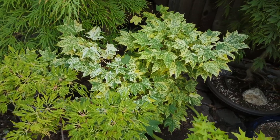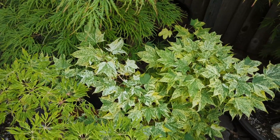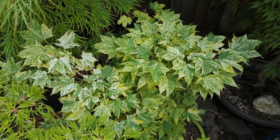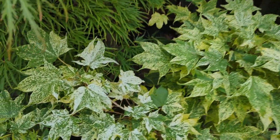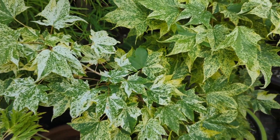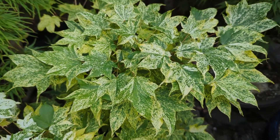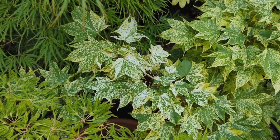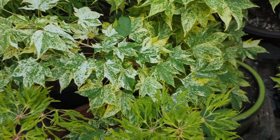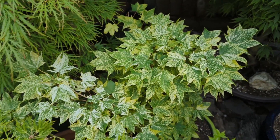Right down here we have an Acer pictum — I think the first Acer pictum I've shown in my display garden. This is Hoshi Adori. It's really pretty, starting to get some white. It turns a little more white where it gets more sun; in the shade it stays more yellow, with green and yellow variegation, and green and white where it's a little bleached out. A beautiful cultivar — Hoshi Adori.